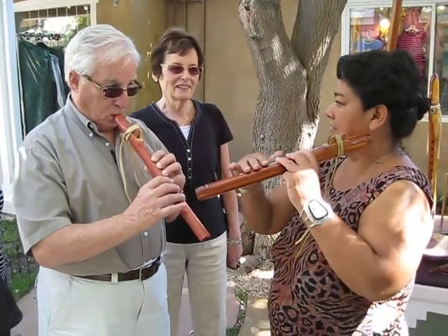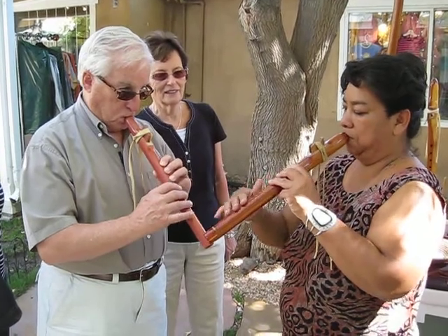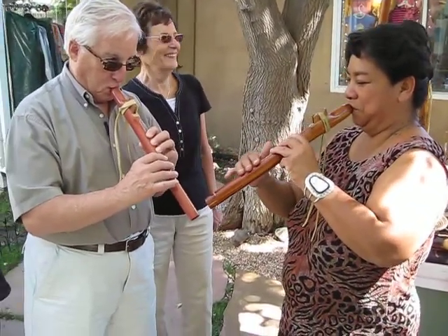Let's do a slide. This is a slide. Very good, Grandpa.